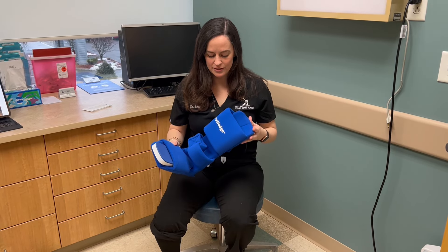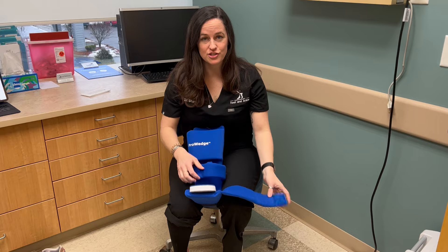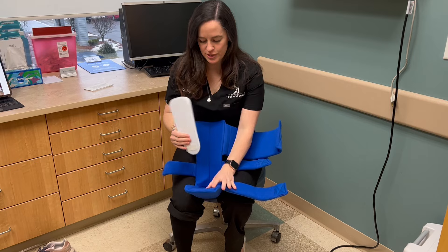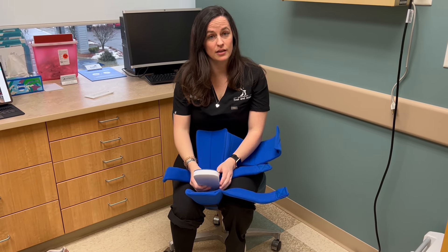Hi, I'm here to show you how to put on the night splint. First thing you're going to do is unstrap all of the straps and open up the night splint. This piece, if your doctor tells you to take it out, you should take it out. If they want you to have it in, then keep it in.